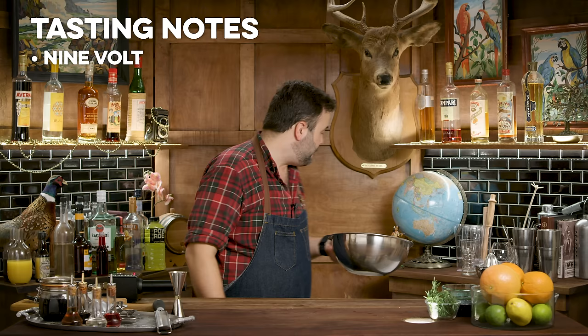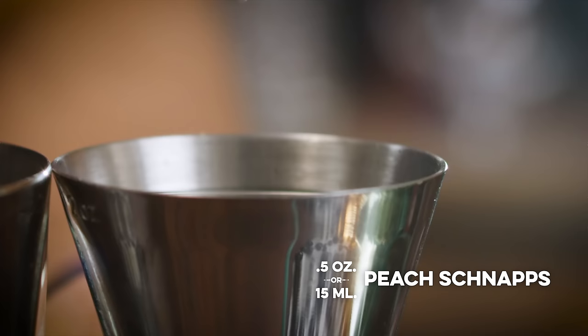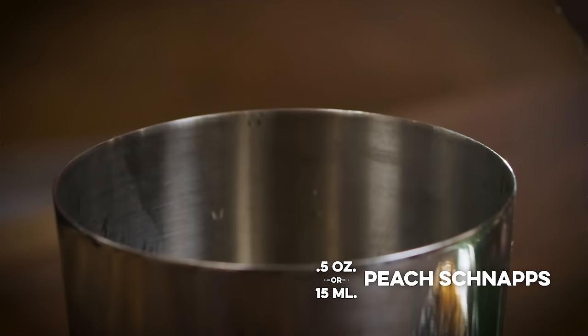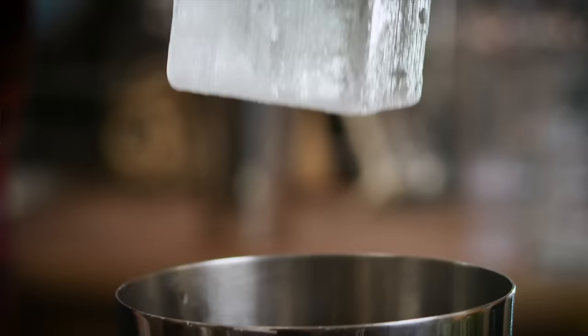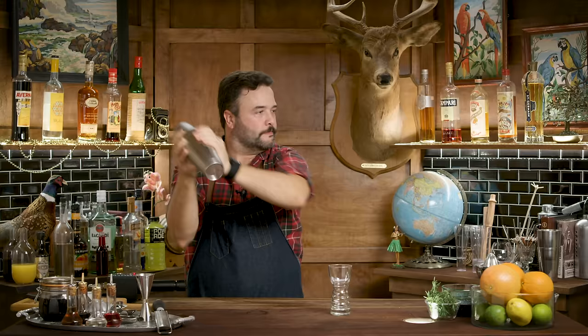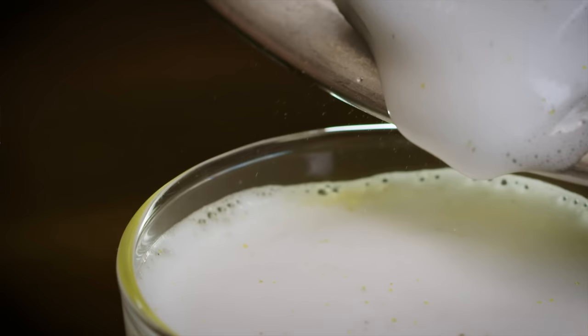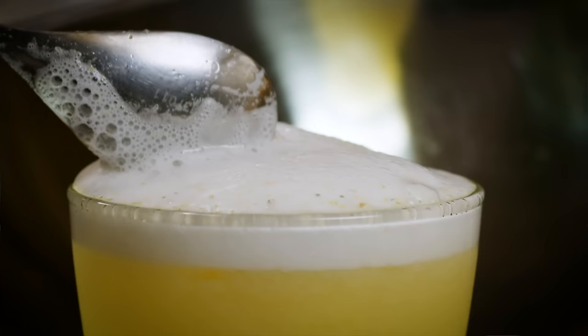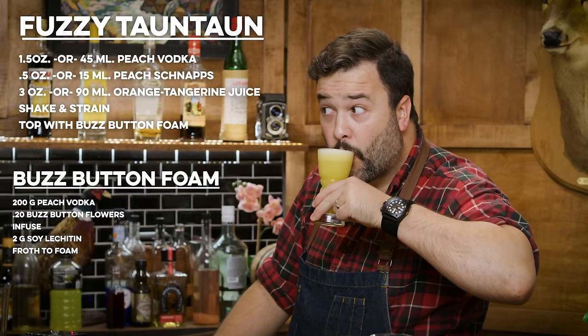The rest of this drink is going to be shaken. One and a half ounces of peach vodka from Smirnoff, a half ounce of peach schnapps, and three ounces of orange tangerine blend. We're going to shake that up and strain it into this special glass with one big cube and one cracked cube. Then we're going to garnish that with a lot of our foam. And there we have the Fuzzy Tauntaun from Oga's Cantina. I think I freaking nailed it, at least in the looks department.